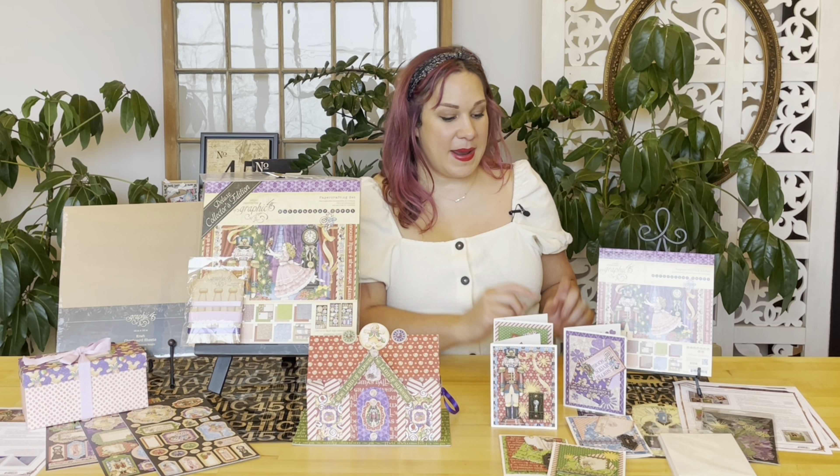Just like the other kit, if you're not a subscriber yet or just want to pick up this kit, head on over to our website g45papers.com, pick up your supplies, and let's start creating these magical projects. You can find these three different tutorials in the description below this video.